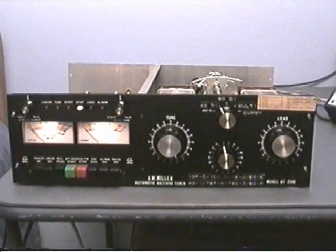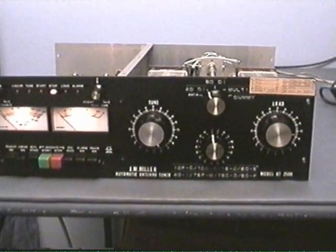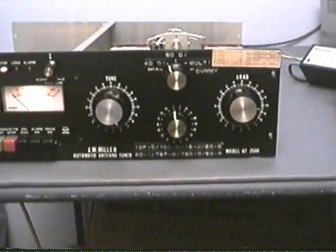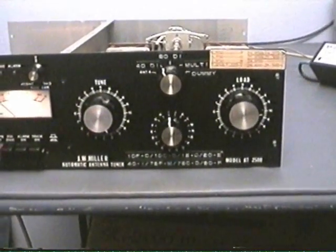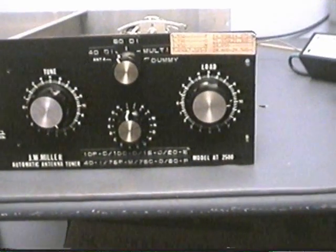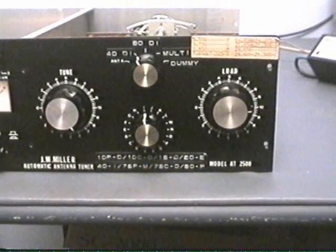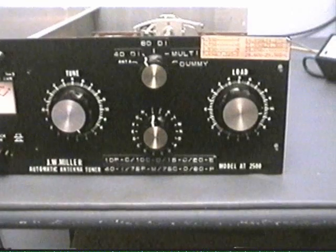Hi, this is Mel, WA5UTK, and I thought I'd do a little video here on this JW Miller AT2500 HF tuner. It works 80 through 10 meters and can be adjusted either manually or auto.